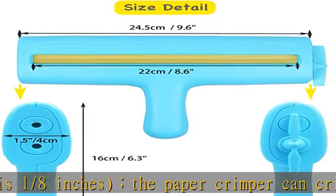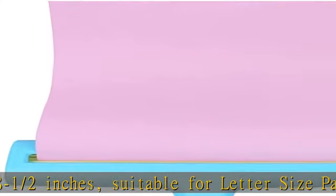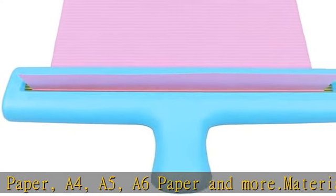Material: made of ABS plastic, very sturdy. Crimp texture pattern: the paper crimper makes straight lines across your paper, then the paper will present a nice 3D waving shape. Easy to use — insert the paper to the middle line between two rollers and then twist the knob to finish crimping.